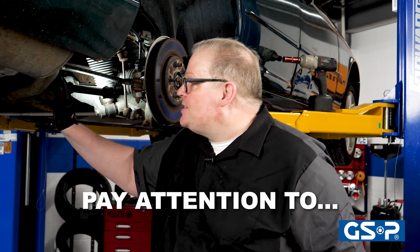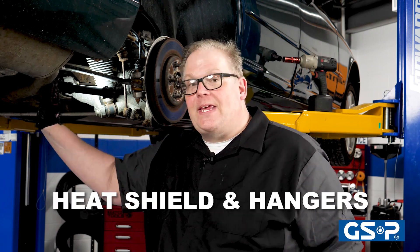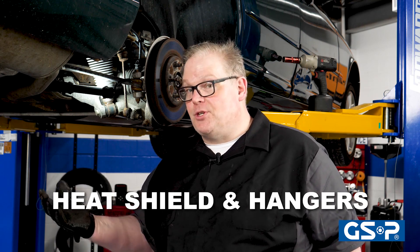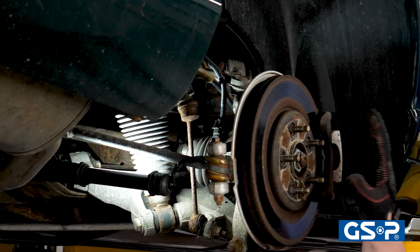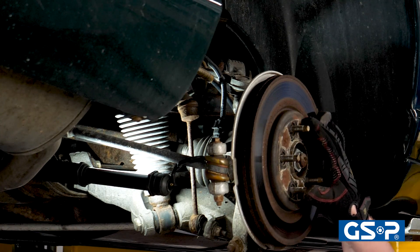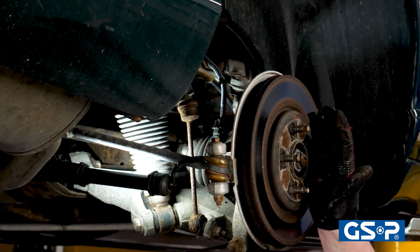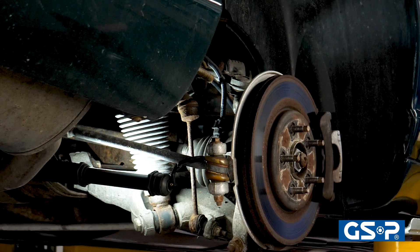Make sure you look at the condition of the exhaust system. Pay attention to the heat shields and also the hangers, because excessive heat near a CV joint boot can cause it to fail prematurely. Also, take a look at the wheel bearing and the brakes, because excessive play in the wheel bearing can cause damage to a CV joint and cause it to eventually wear out over time.